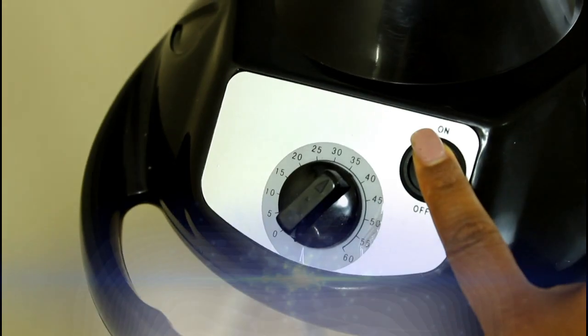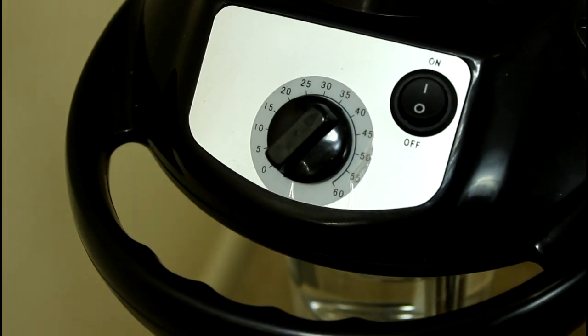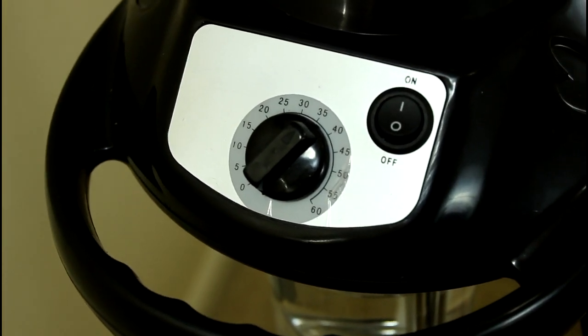You should set the timer five minutes over the time you plan to steam, to give the unit time to heat completely.